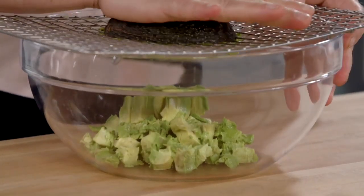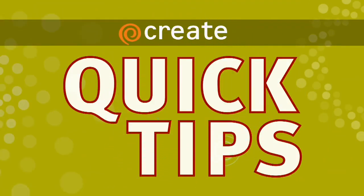And that is the easiest way to make a nice big batch of guacamole. I'll see you next time.